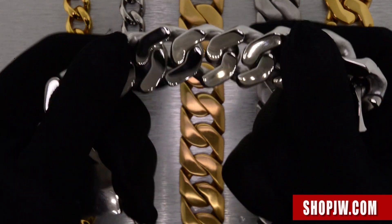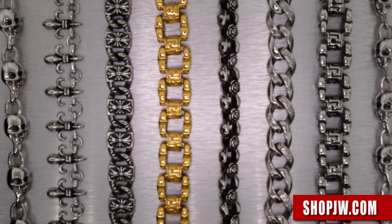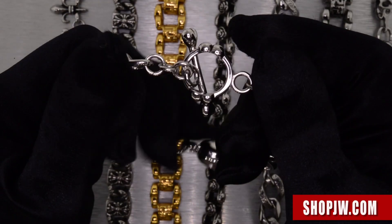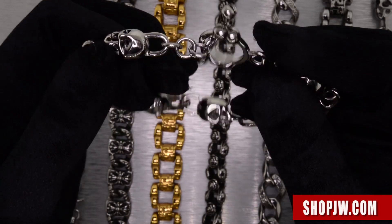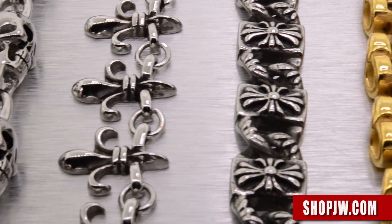Let's take a look at the men's biker set. Very aggressive styling on these — skull links, toggle clasp, all stainless steel construction, with 3D detailing designs.